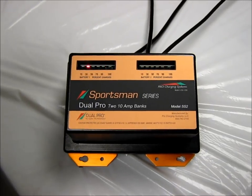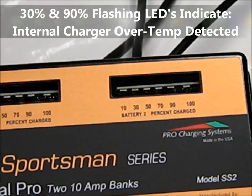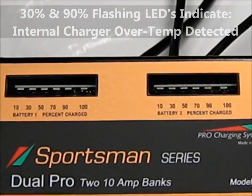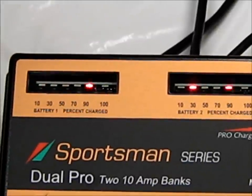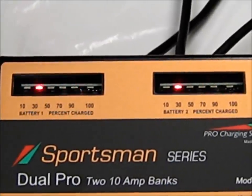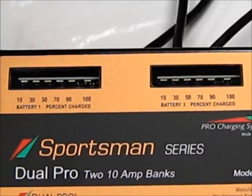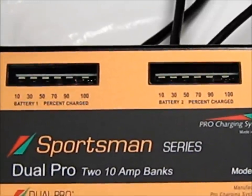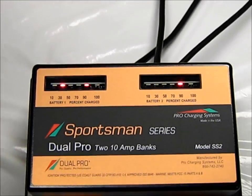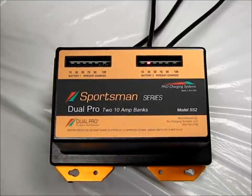If the 30% and 90% LEDs are flashing, this indicates an internal charger over-temperature has been detected. The charger has initiated a precautionary shutdown due to the internal temperature exceeding the factory preset limit. This condition may be due to an unusually high ambient temperature, a defective battery, or a very large capacity battery. Once the AC power has been removed from the unit and it has been allowed to cool, the charger may be restarted.